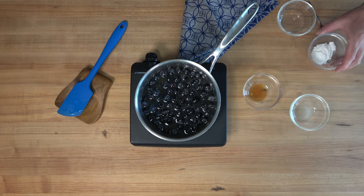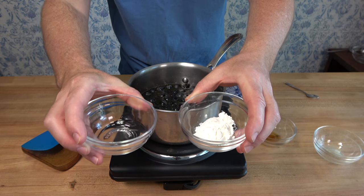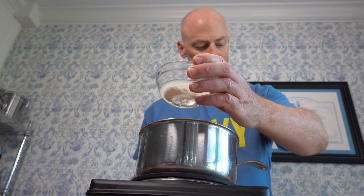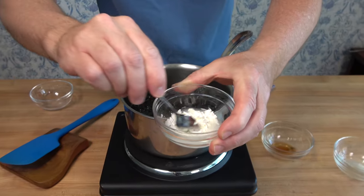So far so good, you're doing a great job. I told you this is a quick and easy recipe. While you're waiting for the blueberries to come to a boil, it's a perfect time to make a cornstarch slurry. Add one tablespoon or 15 milliliters of water to one tablespoon or 7.5 grams of cornstarch.